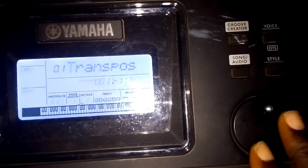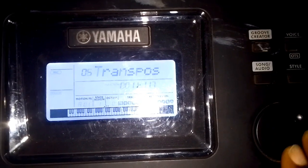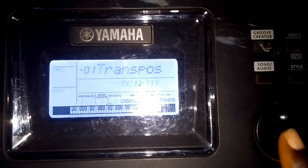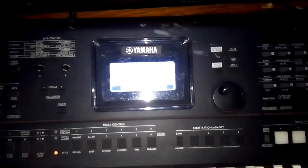Once you're in transpose mode, you begin to rotate the dial. The transpose number will be changing according to how much you rotate the dial. This is how you normally do a transpose on this kind of keyboard. Thank you.